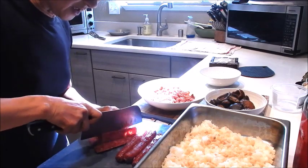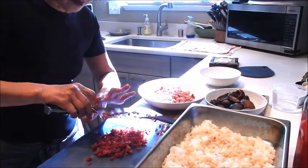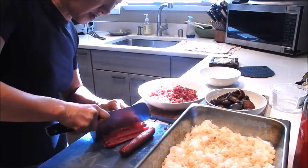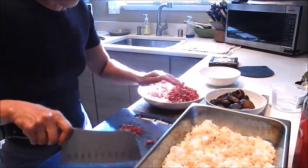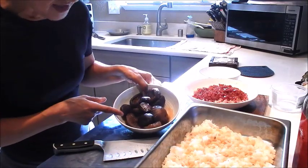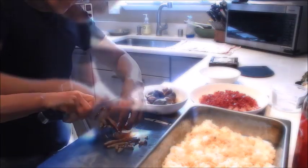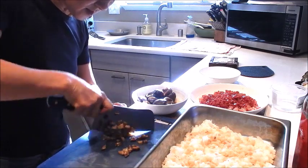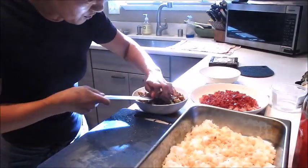Cut the sausage into about a quarter inch dice. Let's move on to dicing the mushrooms — cut into the same size as well. It's going to have a very nice flavor from the braising liquid. Put the mushrooms back into the bowl with all the braising liquid.